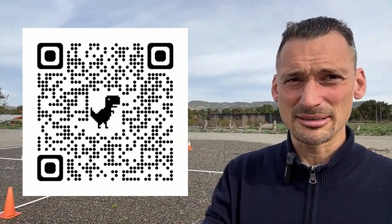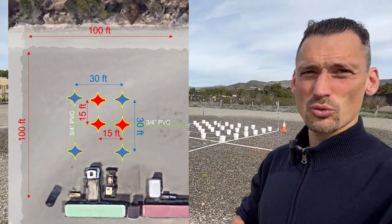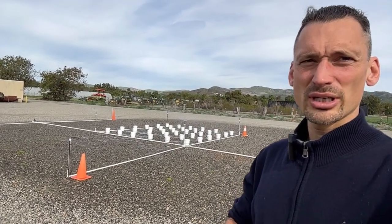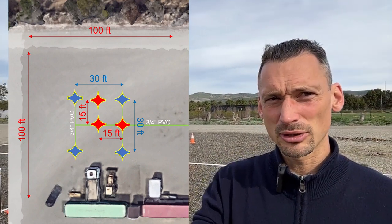You may have seen our previous video where we were testing sprinklers with the radius of 30 by 30. So they were here and there and on those two corners so the square was a lot bigger. Now instead we are testing sprinklers in that smaller square that is 15 by 15 feet.